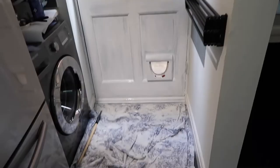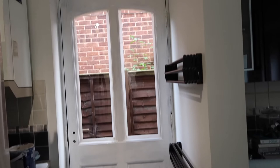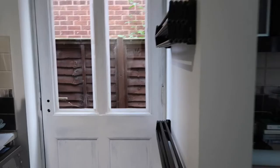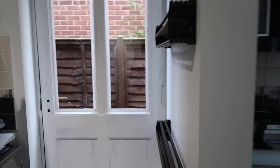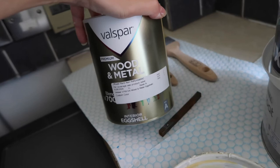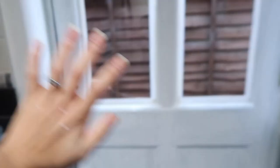The undercoat is done. It's crazy how much better it looks already just by changing the color - it looks way brighter now. The piece of wood we added just makes the door look way more beautiful. The color we're going to use is Perfect Stone from Farrow and Ball, but when we went to B&Q they didn't have exactly that color, so they did a color match from the brand Valspar. I think it's gonna look so pretty.